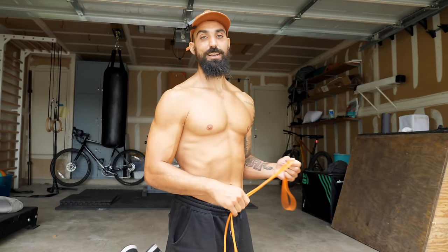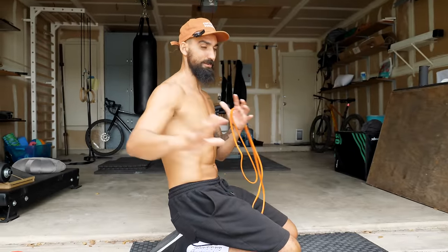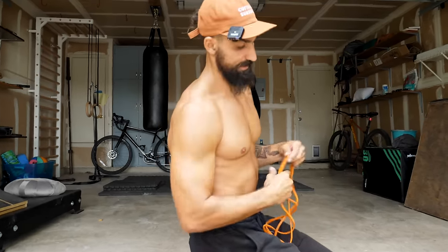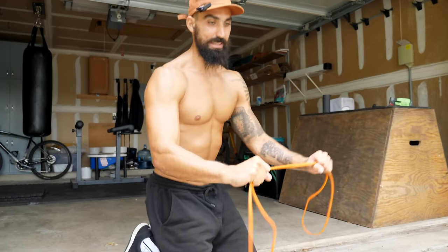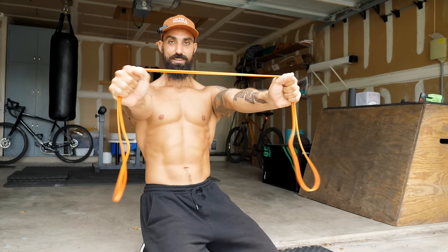Let's move on to number two, which is a band pull apart. Maybe you've done these before — I'm gonna show you a way that I like to do them that really helps open the shoulder more. A lot of the time people are really stiff in the chest and the front of the shoulder, and we're trying to stretch that out and open it up. But sometimes the best stretch is actually just strengthening that opposite side of the joint. A combination is usually going to be best. So for the band pull apart, I start with the band in front of me and create tension.